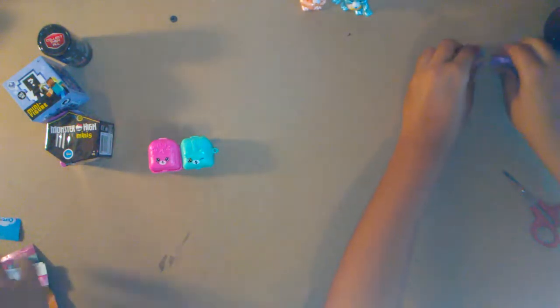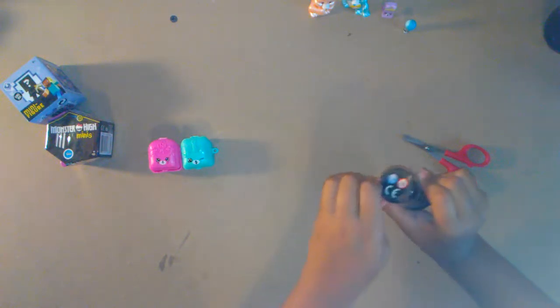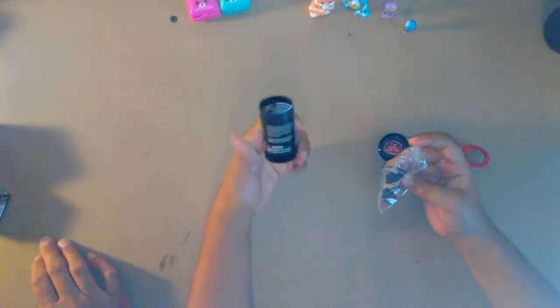Alright, put that over there. What's the next one? Let's open the Tube Heroes! I can't open them — wait, there we go. Okay, that was a tough package. Oh my god, I think this is Captain Sparkles! That is so... where is it? It's gotta be in here, just like all the other ones.